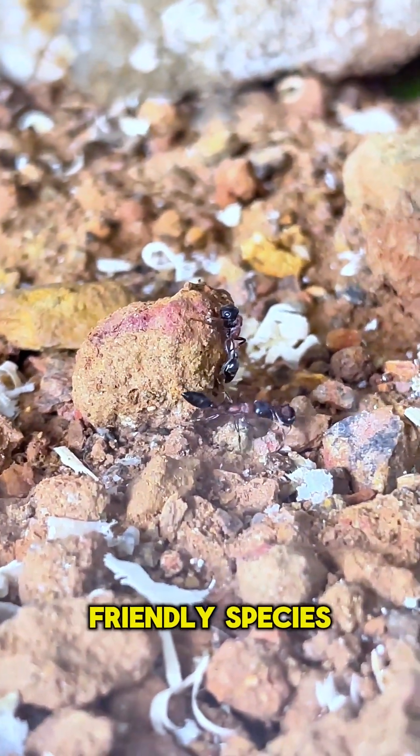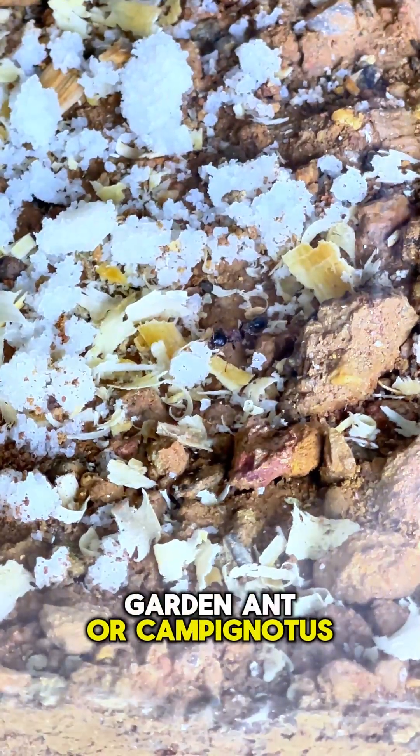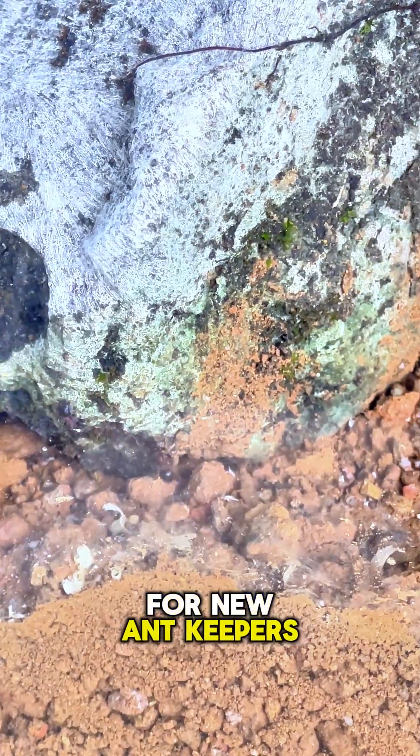First, pick a beginner-friendly species. Lasius niger, the black garden ant, or Camponotus, carpenter ants, are perfect for new ant keepers.